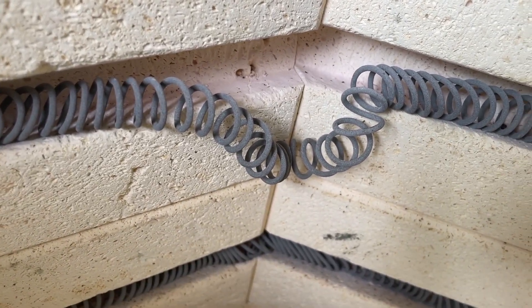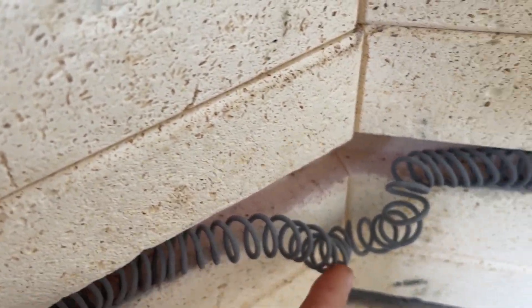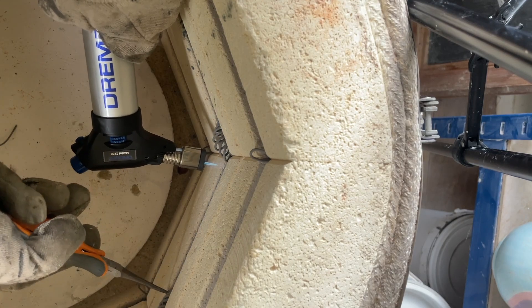Hey guys! Do your kiln elements look like this? This is a video showing you how to mend saggy elements on your electric kiln.